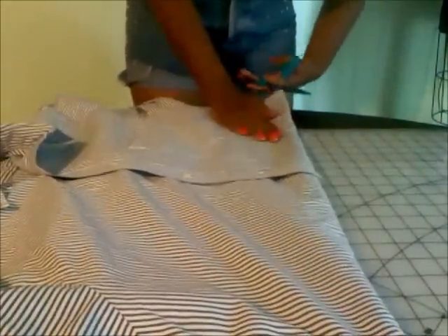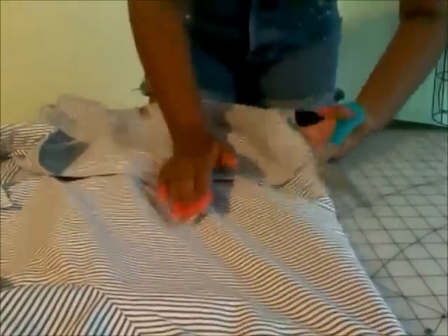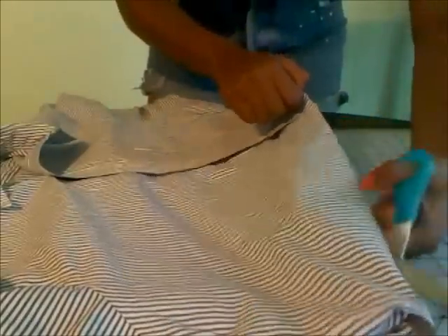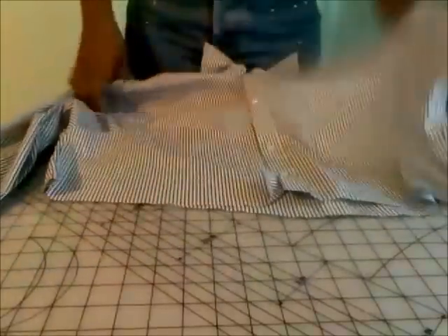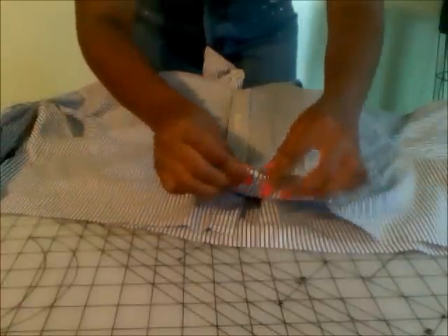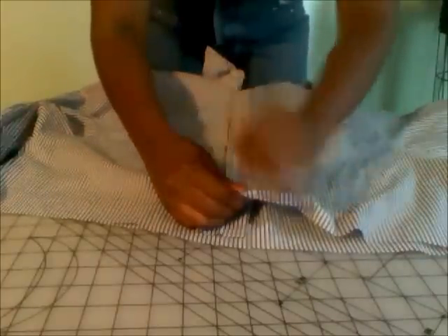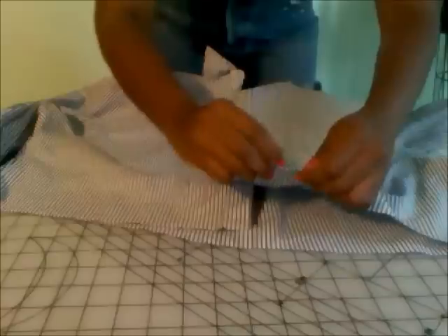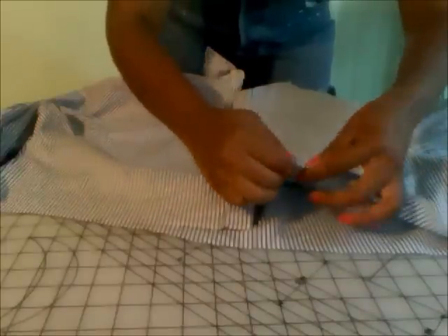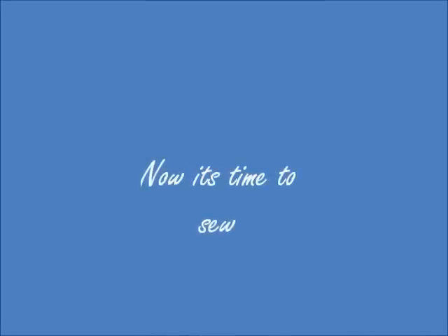This fold will serve as a guide for cutting your crop top. Now I'm showing you how to fold the bottom of your shirt for a nice clean hem. Do a double roll under — fold once and fold twice — and then sew that down all the way around your shirt.